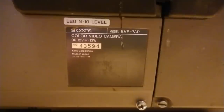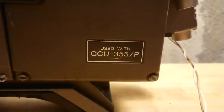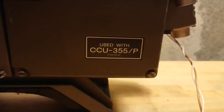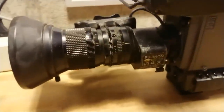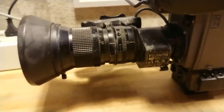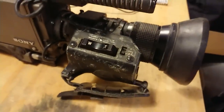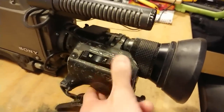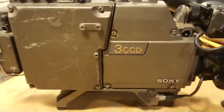Here we can see the marking plate with the model number and the DC voltage. The back part says it's only to be used with the central control unit 355. At the front we have the Fujilan 14x zoom lens, which comes with a nice handle for zooming with motor assist. On the other side we can see the nice three-CCD shield.